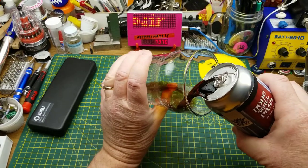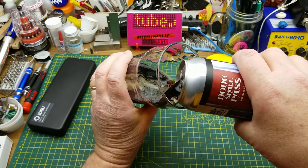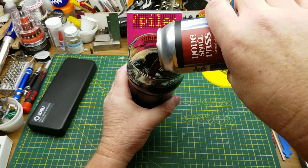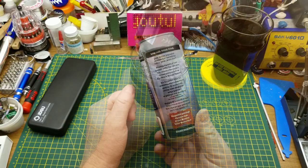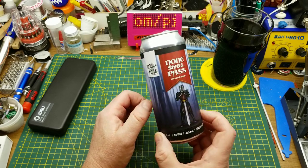Starting off tonight with None Shall Pass Oatmeal Stout from Devil May Care Brewing in Winnipeg. It describes itself as a strong beer with big notes of dark chocolate, coffee, figs, and of course the usual oatmeal stout taste. I'm not going to bother going through all the Monty Python-esque jokes on the side — I think I've read them out before when I've had this beer.